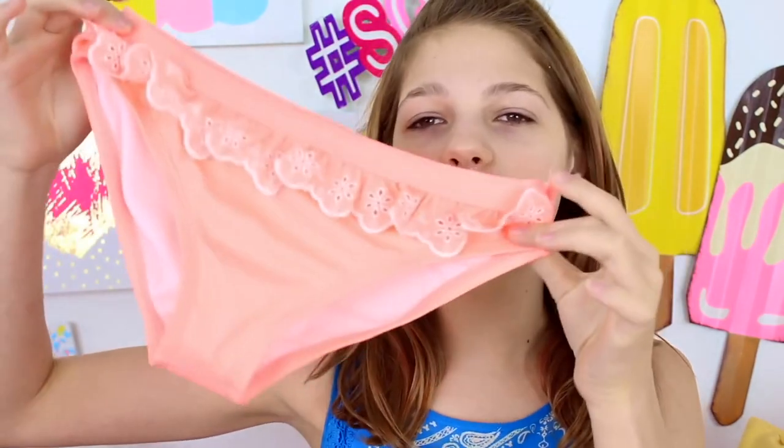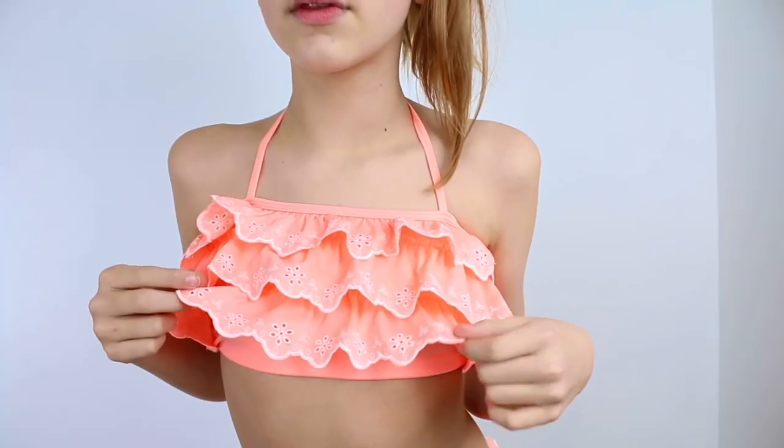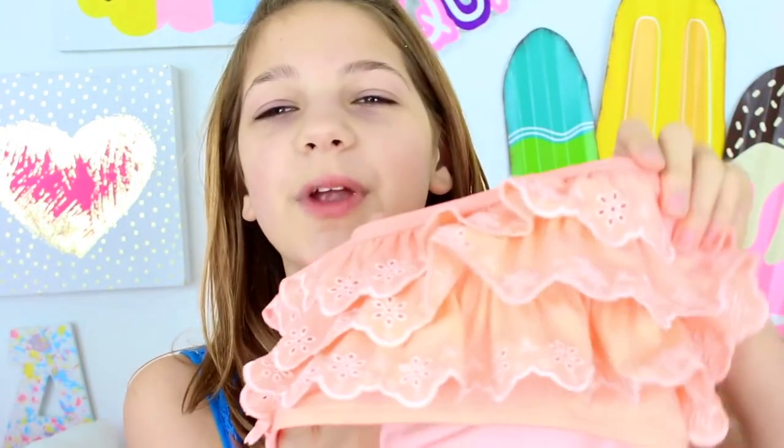I'm going to start with swimsuits that I bought online. The first one — when I first got it I was really nervous because it looks really big. The bottoms fit me perfect, but it's this peach colored swimsuit with a little ruffle so it kind of looks skirt-ish, and I really like the color. The top looks so big but it actually isn't, and it's just ruffly, super beachy and fun. There's a little tie, and it reminds me of a coral reef. It looks a little weird but I think it's pretty cute.